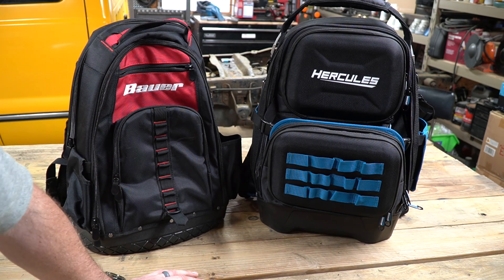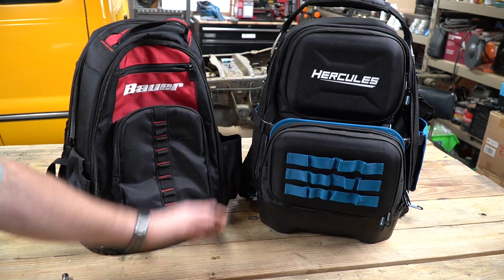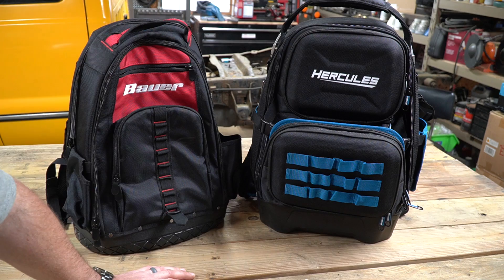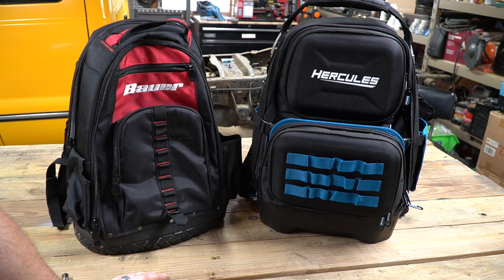But somebody with a lot more tools who's on the road a lot — the Hercules bag would be awesome. It's going to carry a lot of weight. The bag is a little heavier, but you can see why. Having that card that pulls out in the center is fantastic. If you have tools you need to get to quickly, that's where you'd place them. And having all of that capacity in the front to grab quick tools is very nice too. Overall, both bags are built very well and I'm excited to see Harbor Freight selling these bags.